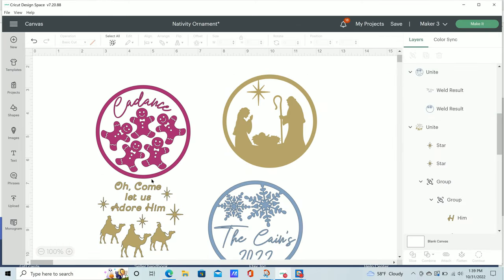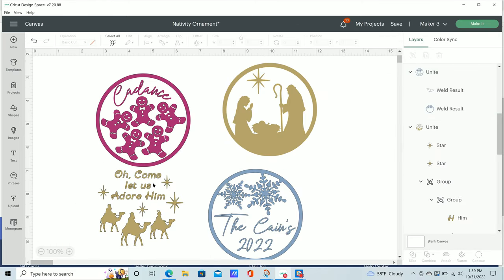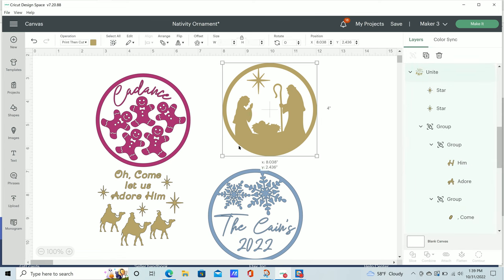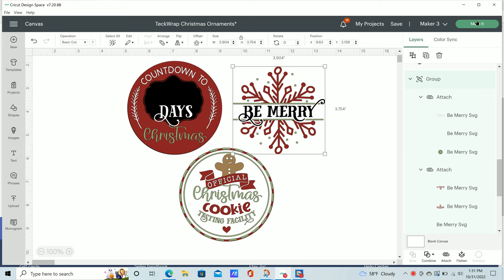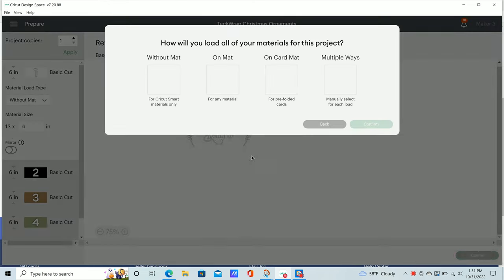Here are the designs I'm going to be using in Cricut Design Space. I already have these designs and I'll link some of them down in the description. Here are some more — these are ones I found on Etsy and they are so cute. Some of these are going to require a mat and some are not, but I'm going to show you how to use both for these ornaments.